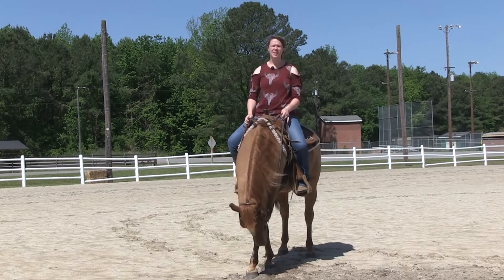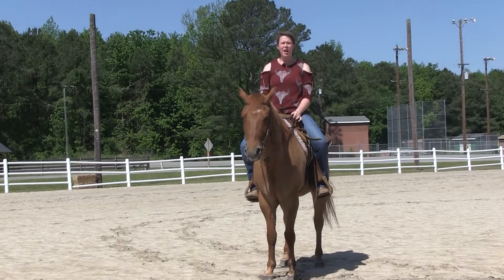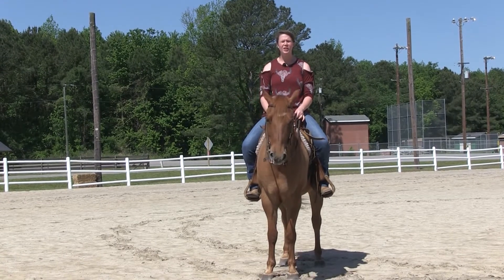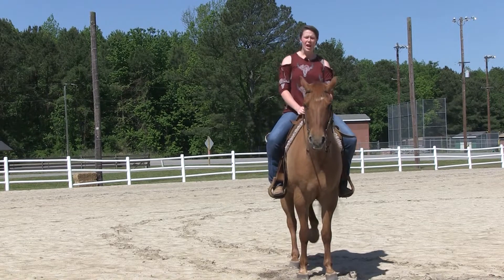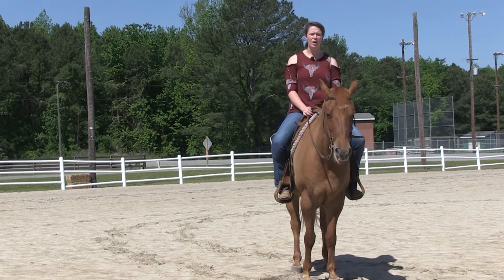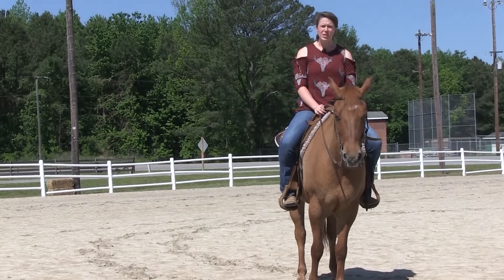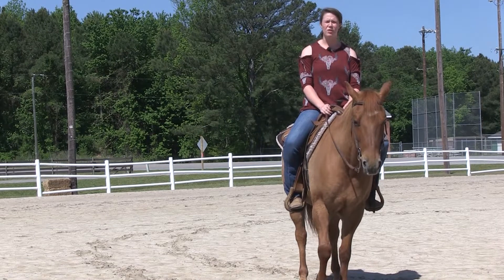Hi, my name is Lexi Binns. I'm a second-year student here at Martin Community College, and today I will be talking about how to finish, perfect, and add speed to your turnaround. To demonstrate that, I'm going to be using Sly, who is one of our more mature school horses. When he came here, he was more green, and the majority of our students have done the training on him.